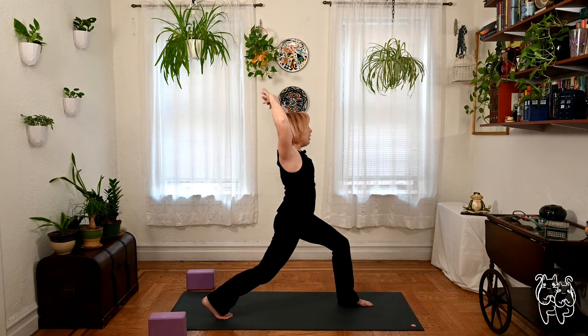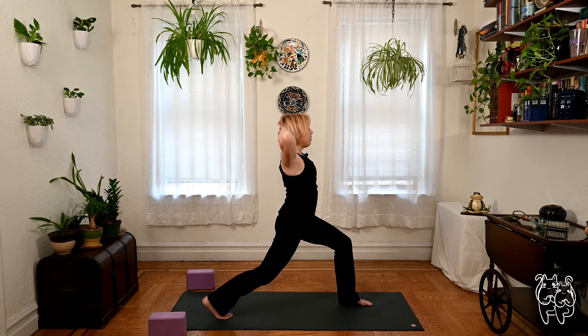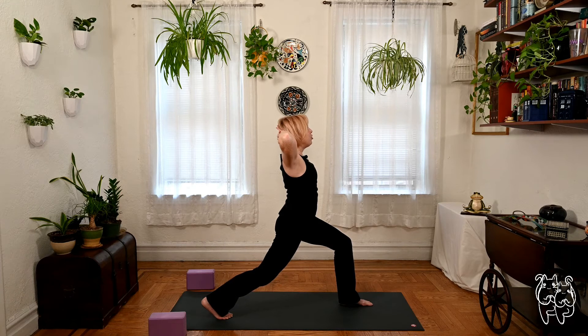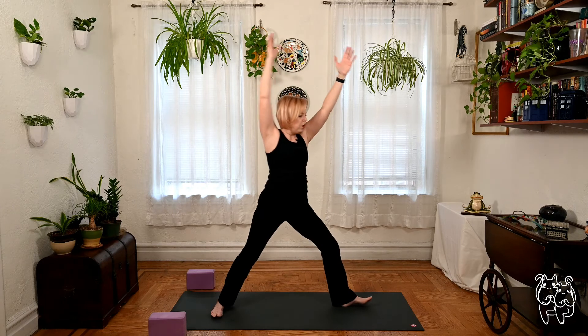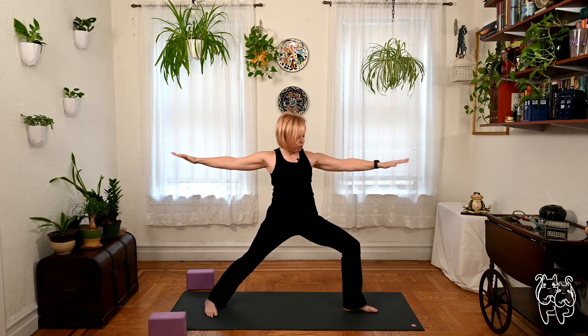Let the hands very lightly — almost like you're not putting pressure there at all — cradle the back of your head. Elbows drop out to the sides, chest up, maybe chin up half an inch. High lunge, arms up. Warrior two, reach out. Deep breath, strong arms, shoulders down.